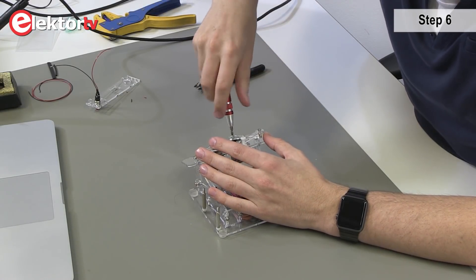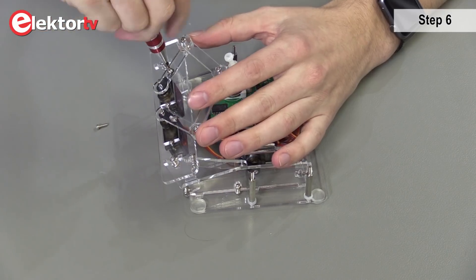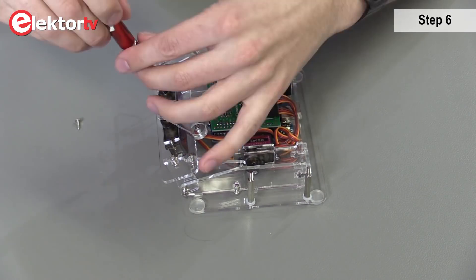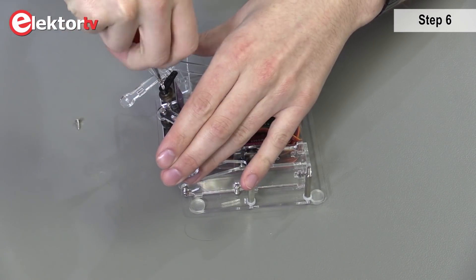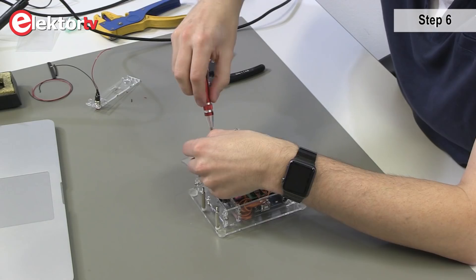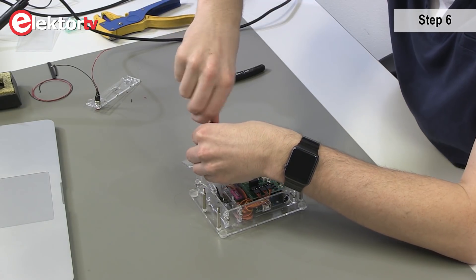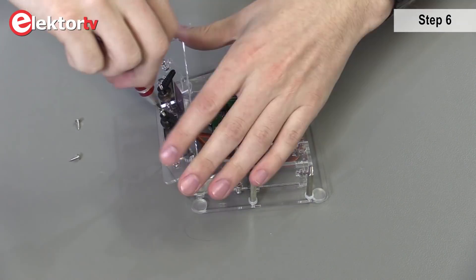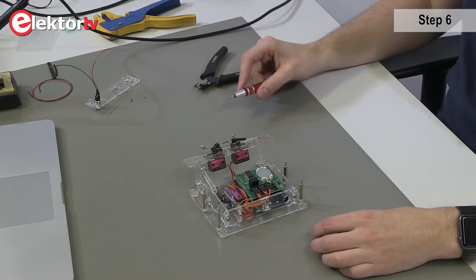Now we're going to disassemble the pantographs. First we start with these four screws. Be careful that you don't move the servo motors. Secure them with the original screw. Okay, that's step six.